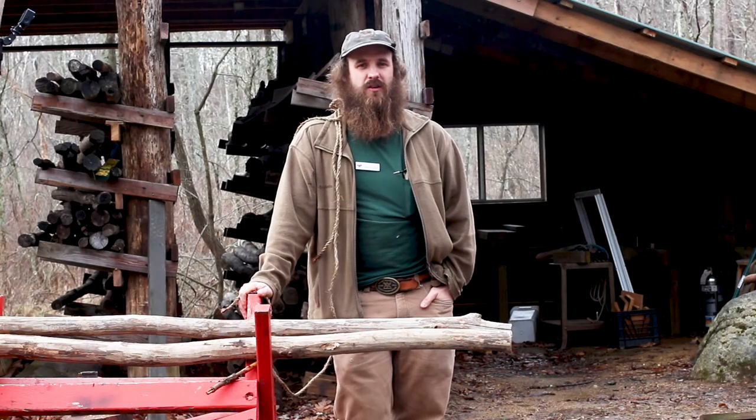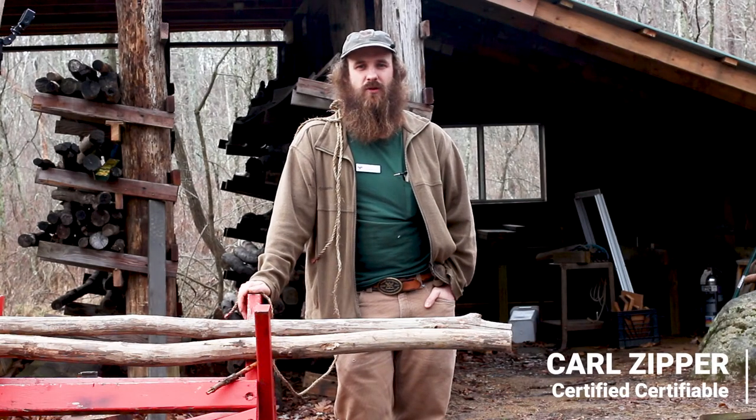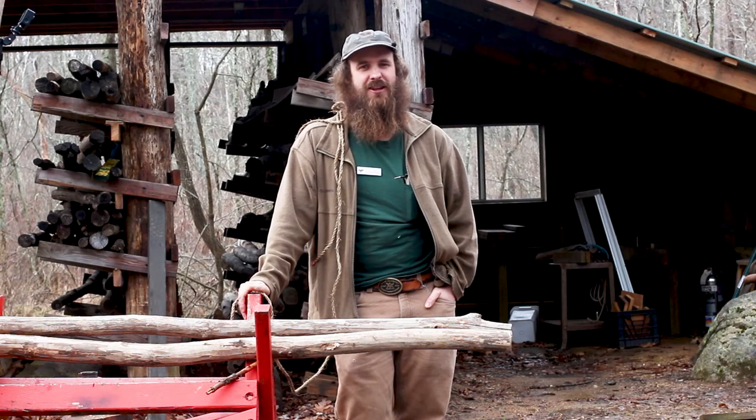Good morning my friends. My name is Carl Zipper. I run the backwoods engineering programs here at Mount Alamoochee Scout Reservation in Byram, New Jersey, the township of Lakes.